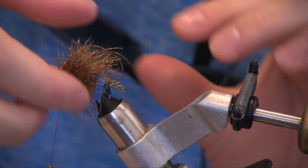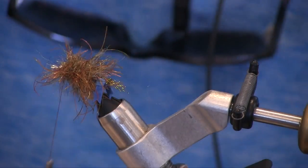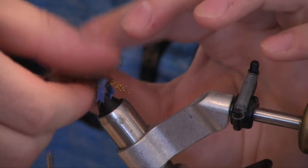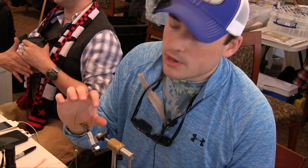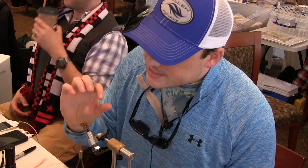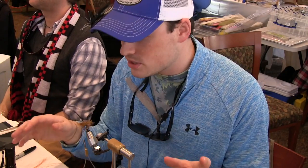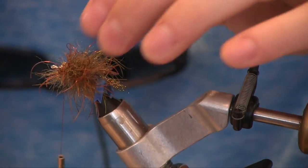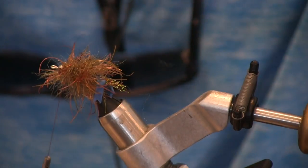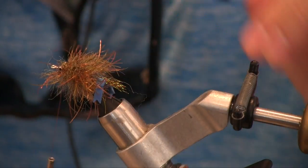The cool thing about these fibers is they part really well. You kind of want to pull it to the side to give that crab shell shape — pull it to the side. The thing I love most about this dubbing brush is that these tarantula fibers basically act like the crab's legs. It takes away from you having to tie in silly legs or adding too much to the fly. You can also take a little bit of the extra here and just give it a nice trim off the top, and that gives it that flat surface to ride perfectly on the bottom.